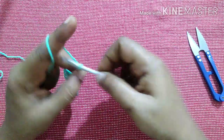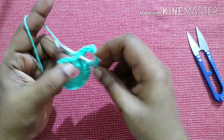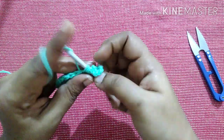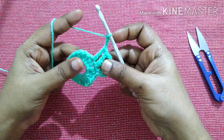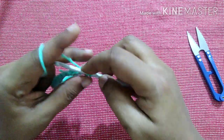Do chain 3. Do a triple crochet in the next stitch, then another triple crochet in the next stitch. Chain 3. This is the pattern to follow for this round: triple crochet in the first stitch, triple crochet in the second stitch, chain 3, repeating till you reach the end.